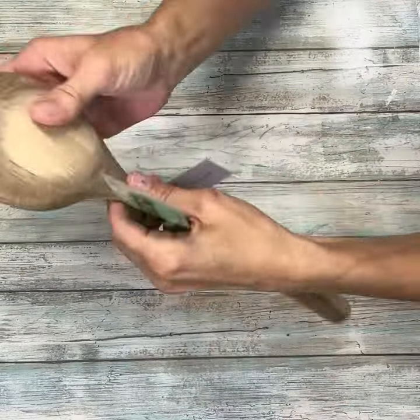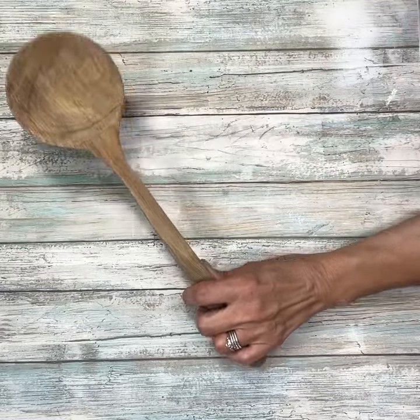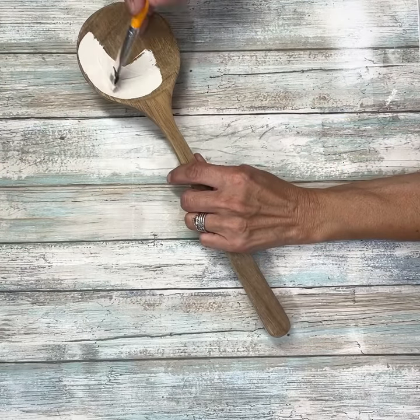Hey everybody, it's Janice with Creating the Chaos, and today we're going to take this spoon that I got at Hobby Lobby from the spring section a while ago and we're going to make a snowman out of it.